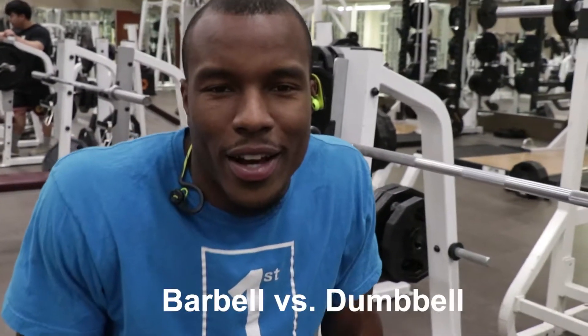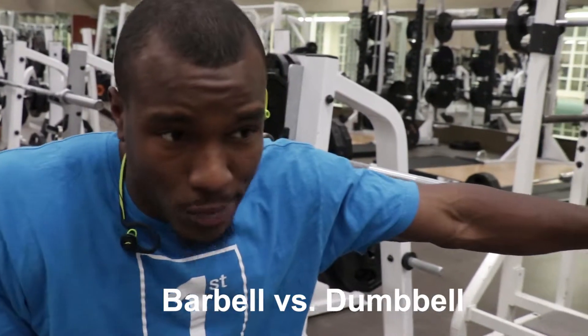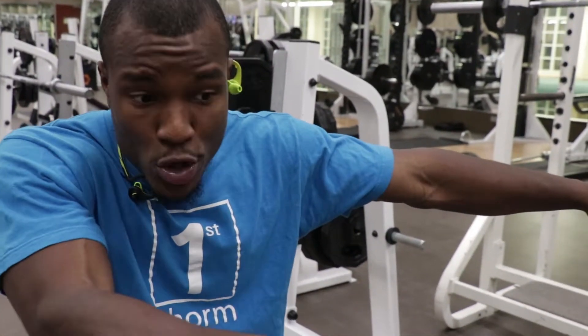A big question I get is barbell versus dumbbell. So this is a barbell and dumbbells are some of those right there.